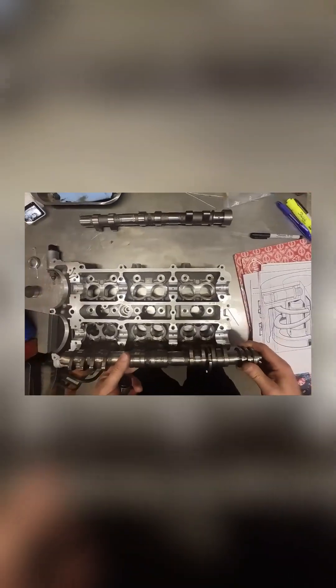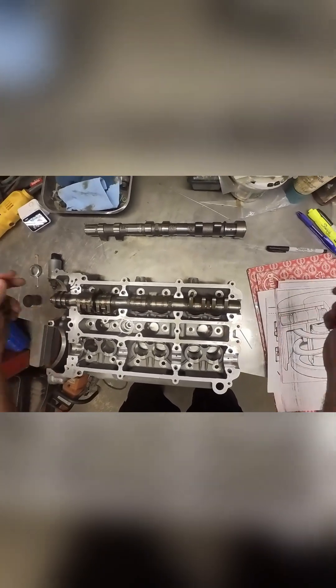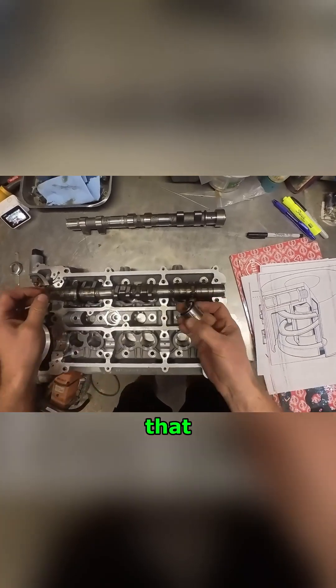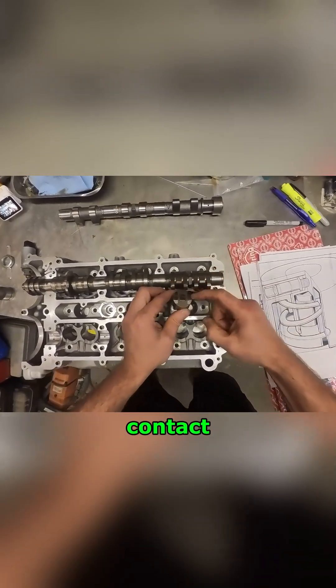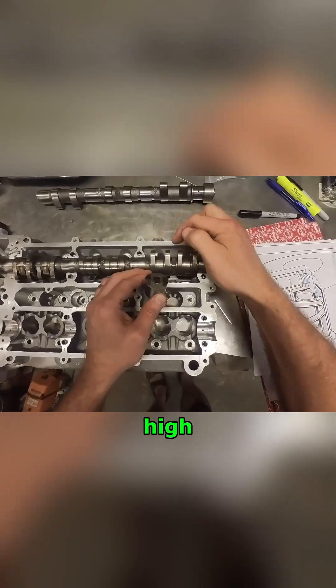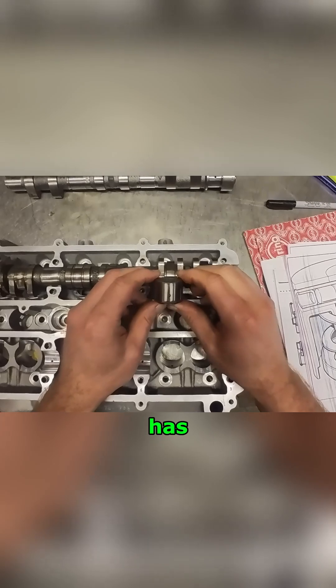When we set it here you can see each lifter that would be down inside here is going to be contacted by three lobes. You can see the contact surface on the lifter, and it has two high lobes and one low lobe.